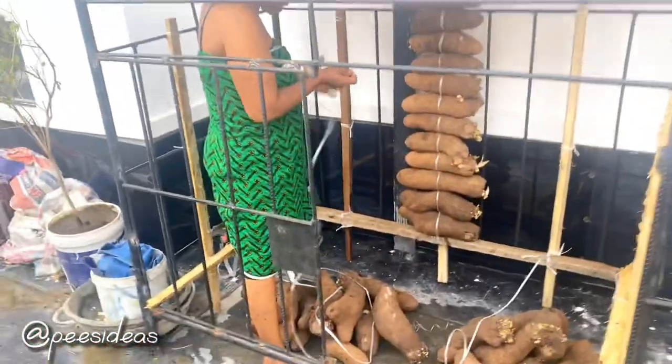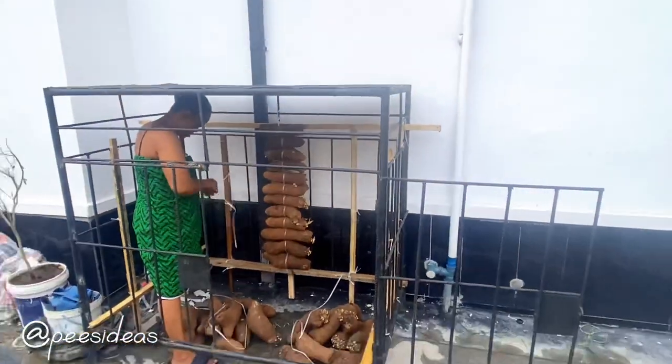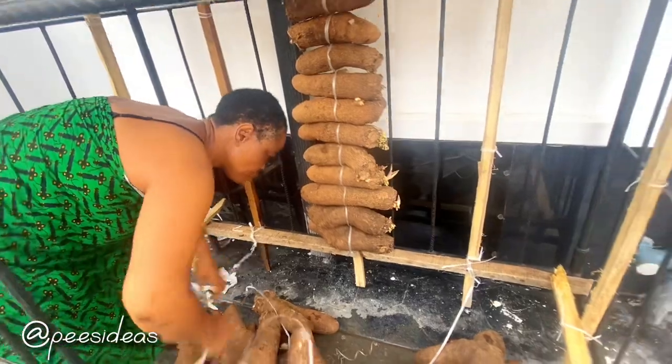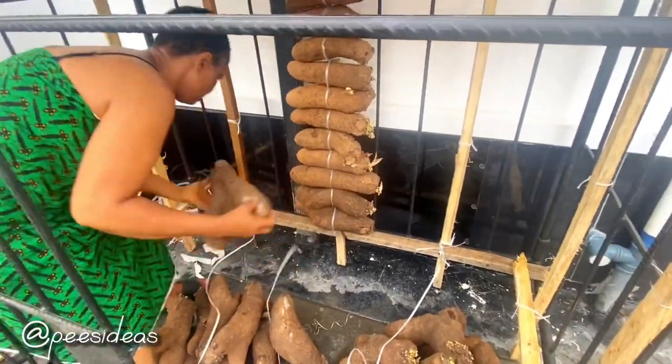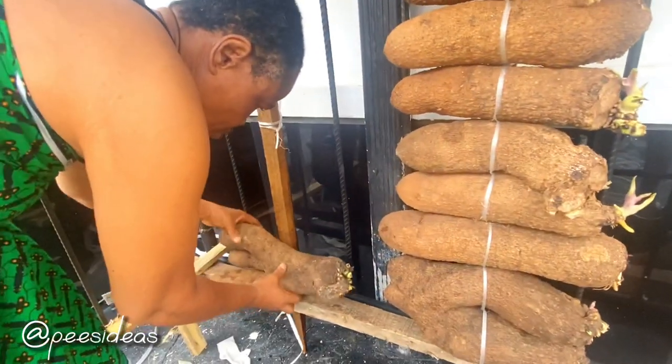Let's see how she tied these yams because I'm also learning. This is also going to be a documentary video for my children so they can learn how to tie yam barns. First, she tied the rope against the stick and also against the iron, and then she placed each yam and tied them.